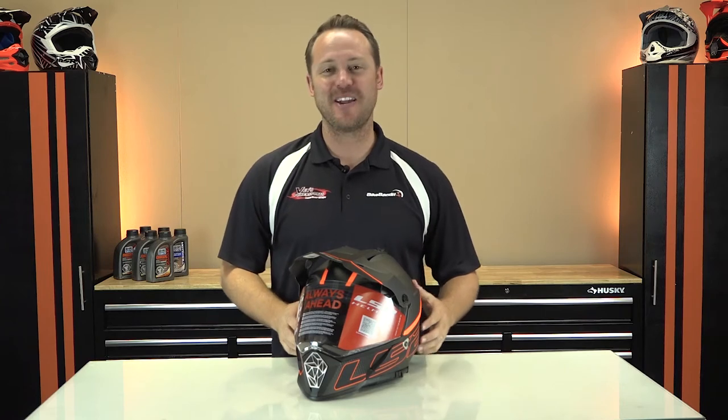The LS2 Pioneer helmet is an adventure rider's helmet. An adventure riding helmet is a mix between a little MX, a little sport riding, and a little sport touring all merged together.